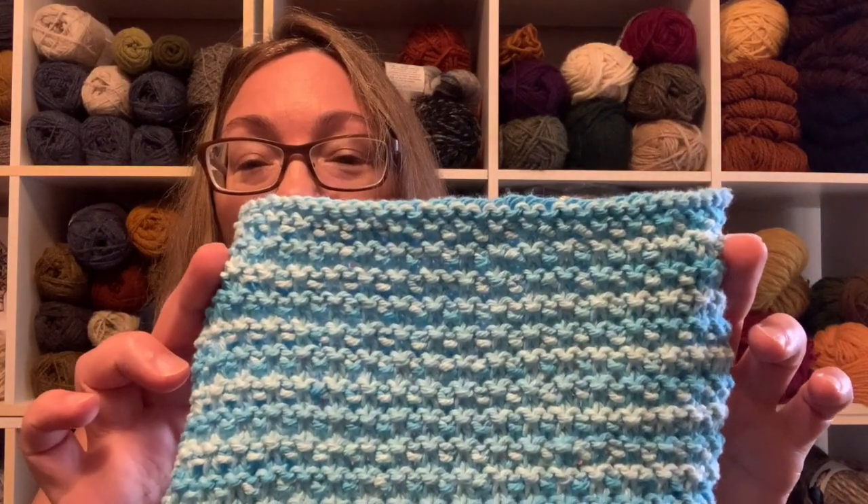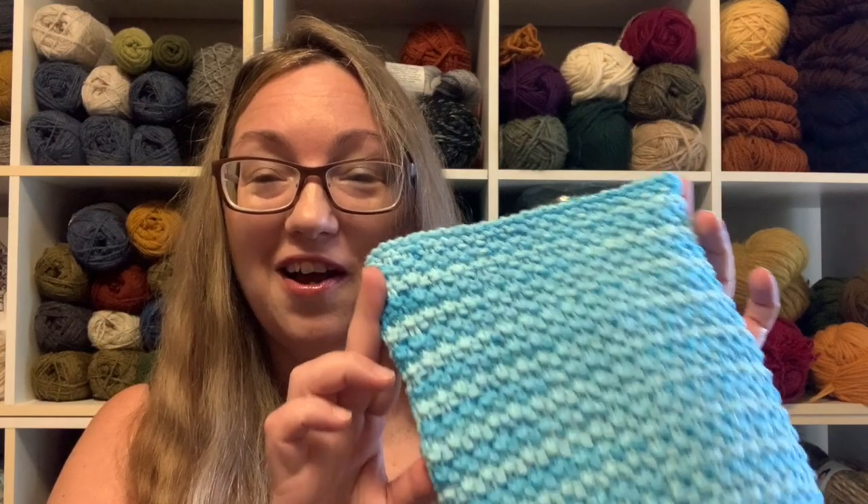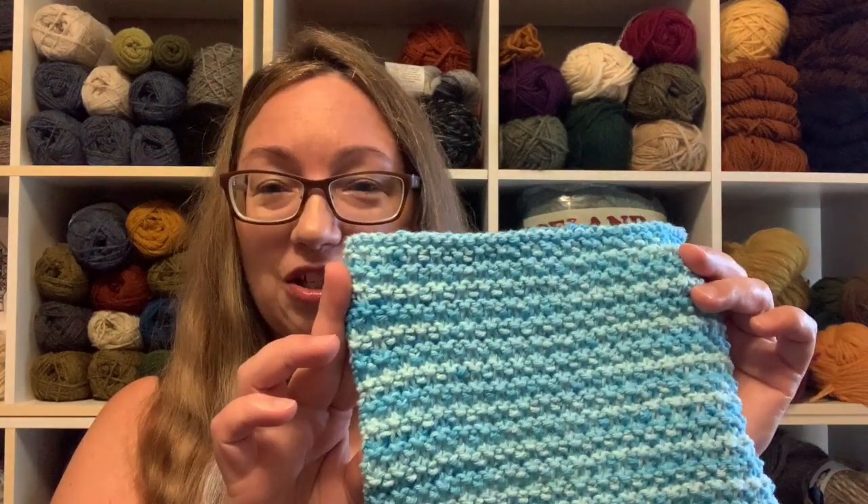So the next week I cast on again in some variegated yarn and decided I would just do four rows and stack the stitches on the four-row repeats on top of one another instead of alternating them — that's what the eight-row version did. This was knit-night proof. I did this with a small group of friends and I could do it.